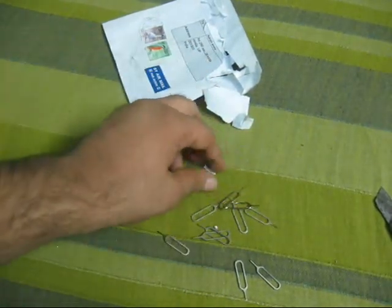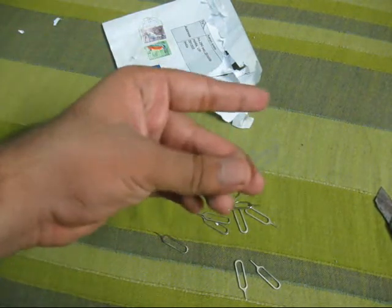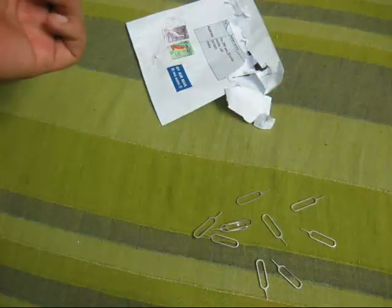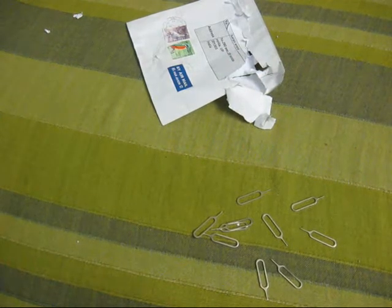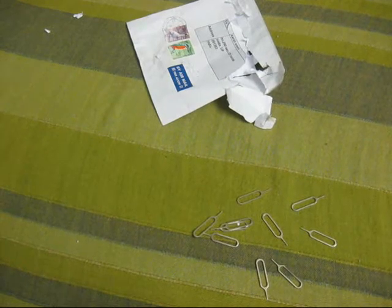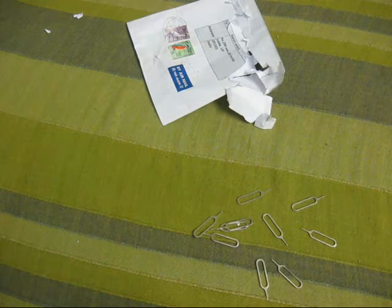I lost the bottom part and still have the top part, which is quite sad. But still, I was getting these for a steal because here we get them one for two dollars. Be sure to be subscribed and watch out for new videos every Sunday.